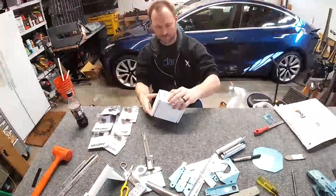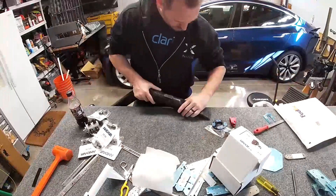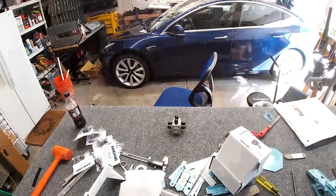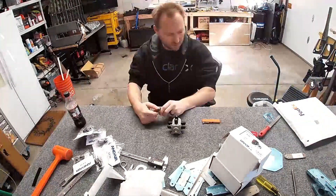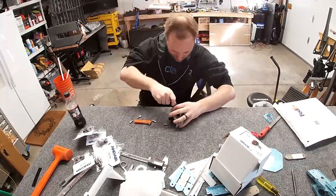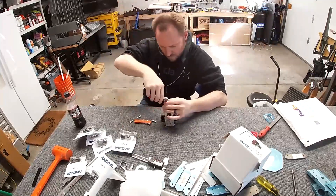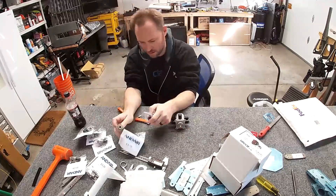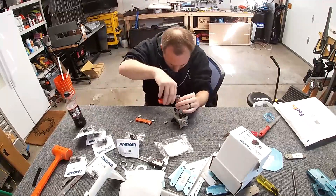Hello internet friends. In this video I'll be talking about the FS-2020 duplex fuel selector from Andair. This is the fuel selector I've selected for my build, mostly because I'm doing EFII System32 electronic fuel injection and ignition. Where it differs from the standard fuel selector you get from Vans is that this fuel system requires a fuel return.